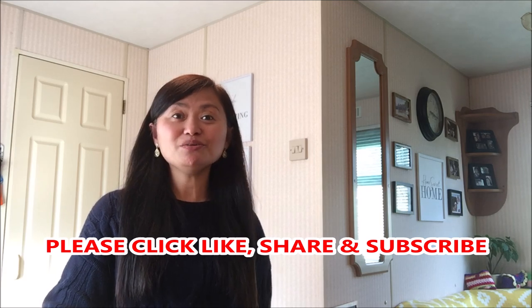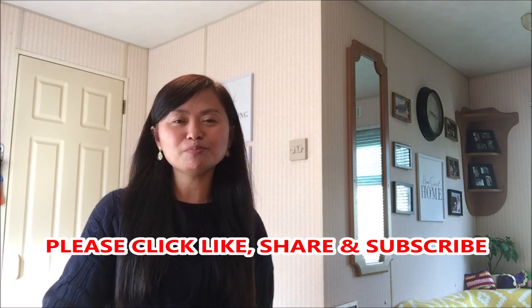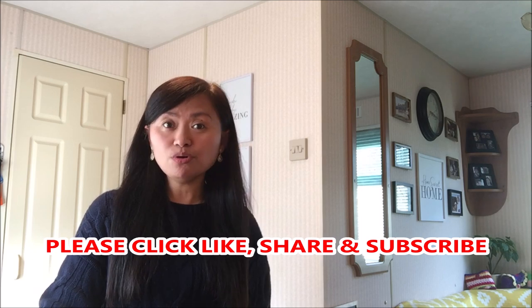Hi everyone! Bonjour! Sherry here again and welcome to my channel. Today I'm going to show you how to cook trout in coconut milk. This is something I haven't done before, so it's an experience for you and me. So if you're all ready, let's start cooking!